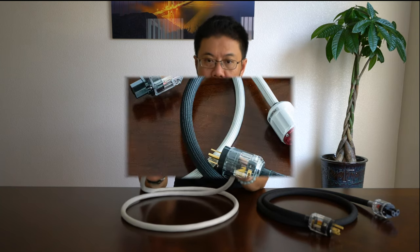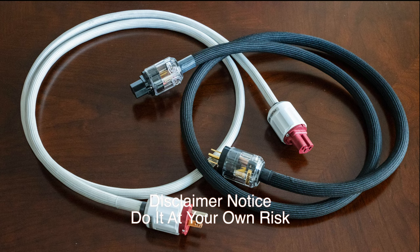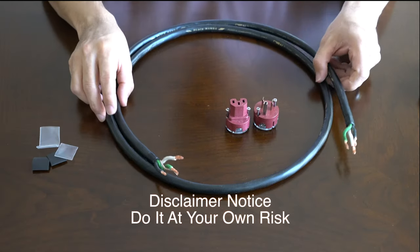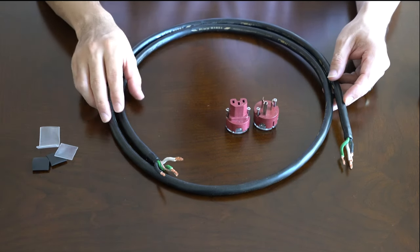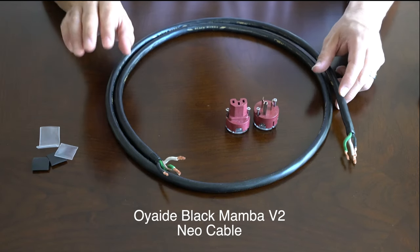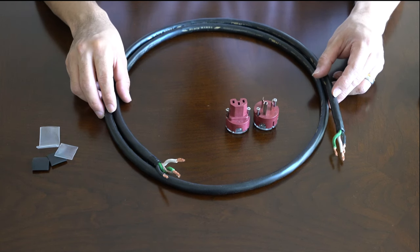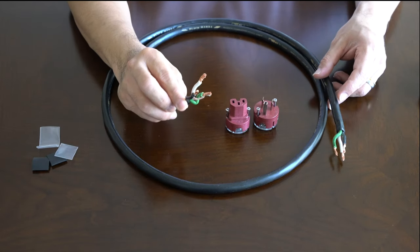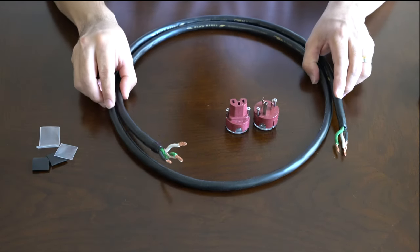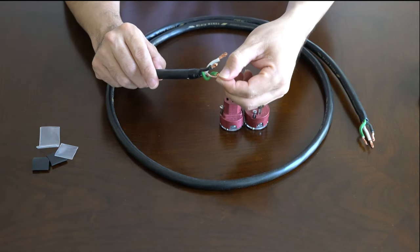These are the two cables I built and I'm currently using them — they sound great. I'm using the Oyaide Neo power cable, which is the popular black member alpha series. This is the V2, which is the better version with higher purity copper.